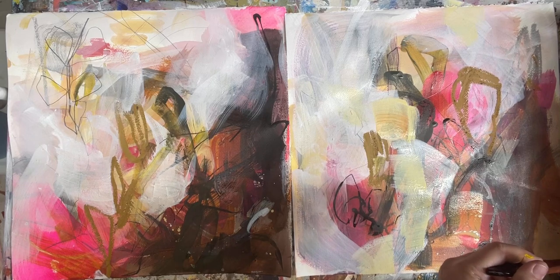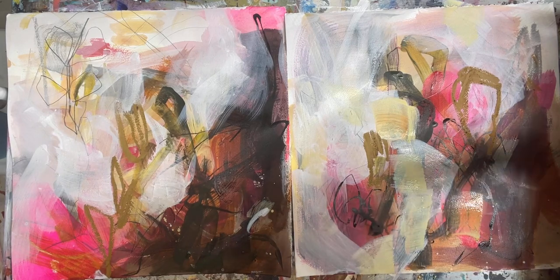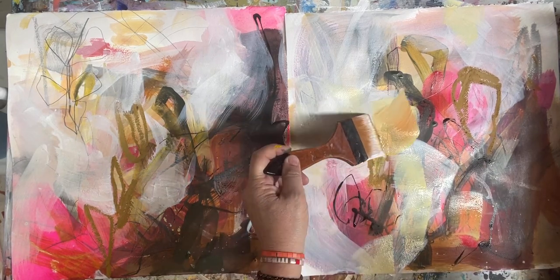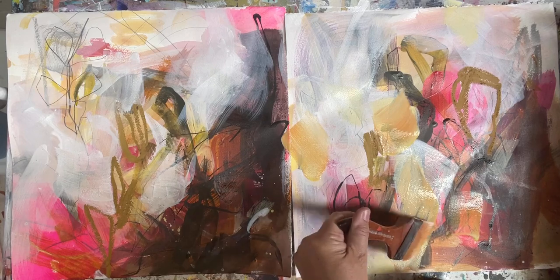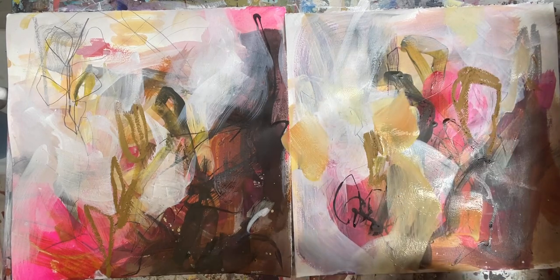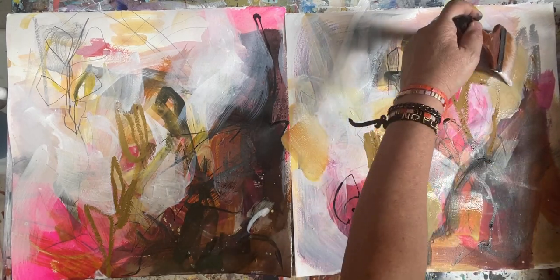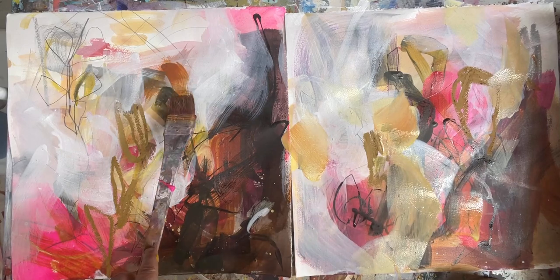I'm just going to mix some of that. If you remember, I used the yellow oxide — I'm now going to start mixing the yellow oxide with this pinky color that I brought in. Let me just swap my brush; I've been working with this one for a while. That was a very smooth brush, so I'm going to bring in a brush that's not so smooth. Let's see if I can get a few more textures in there.